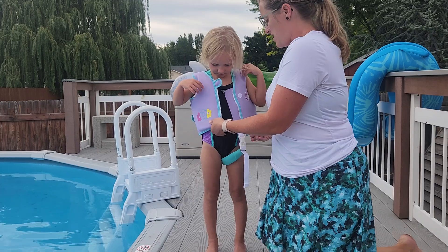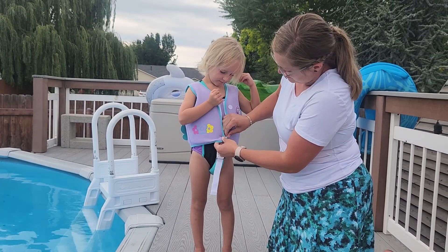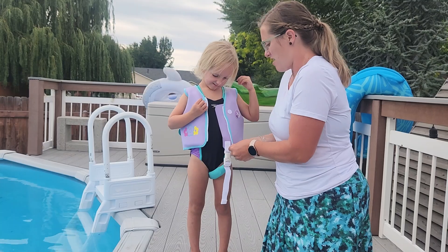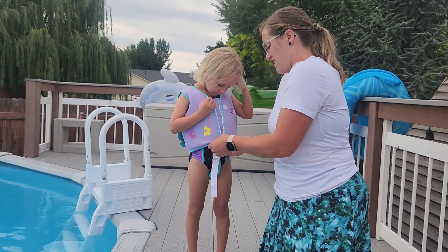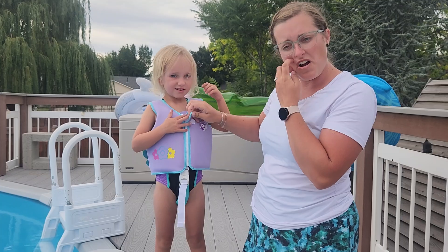It zips up right here. Helps to get it right in the zip bar. Zips up really well. You've got a Velcro strap right here.